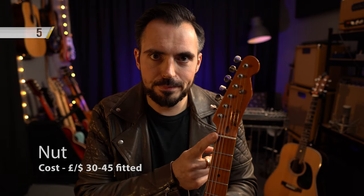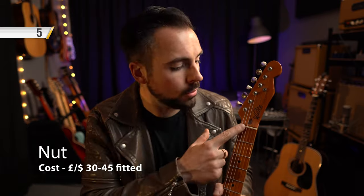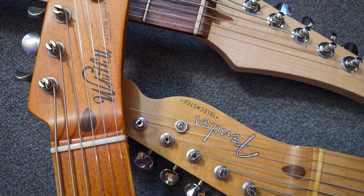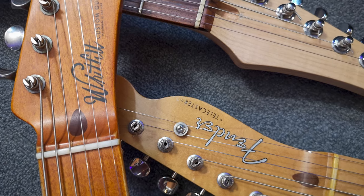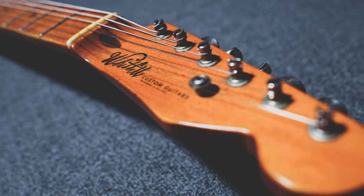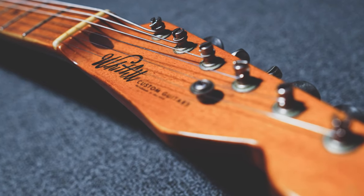The nut. You may not think this little thing has a lot to do with the tone of your guitar — it's just to hold the strings as they go over towards the machine heads. But it really does make a difference. If you have a porous material, it will grab onto the strings and stop them moving across, causing tuning issues and causing notes to drop off and not sustain as long. I use a vintage bone nut in my guitar; it makes a huge difference and I highly recommend those.